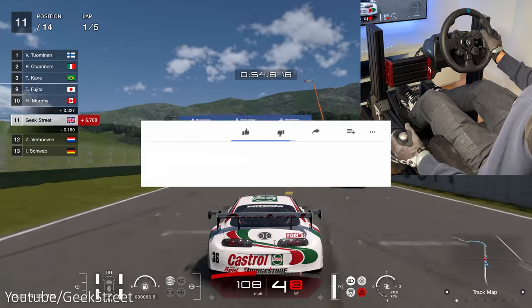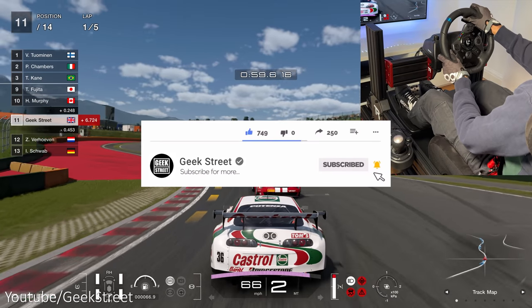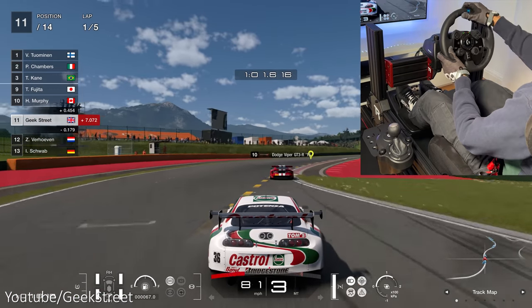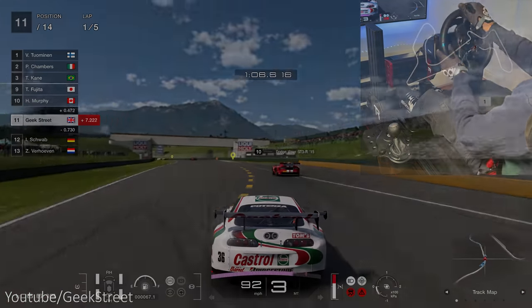Details for all the items I've shown today are in the description below. If you're new to the channel, hope you can support me by subscribing and hitting the bell icon to be notified of my next release. You can follow me on Instagram, TikTok, Facebook, and Twitter. Thanks for viewing and see you in the next one.